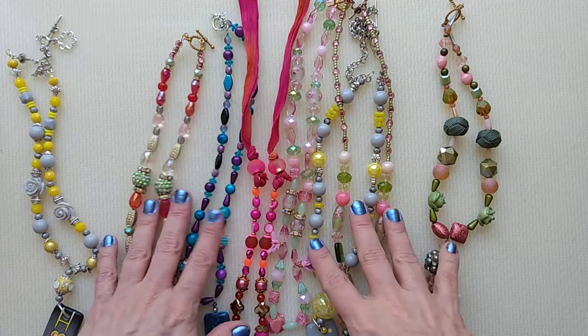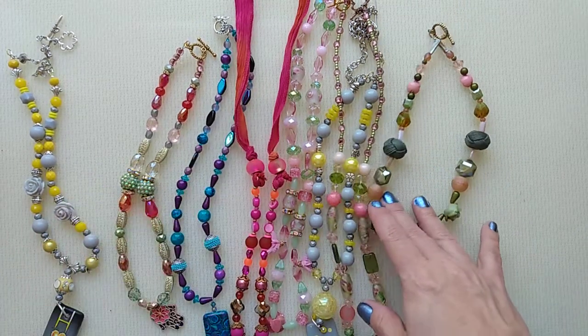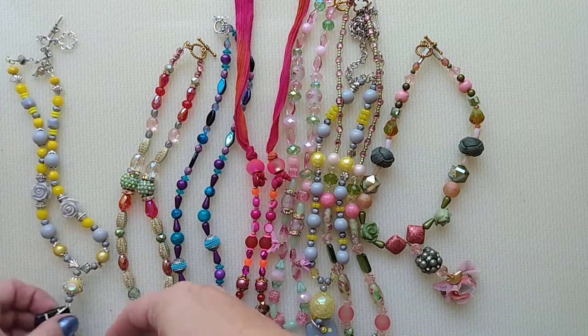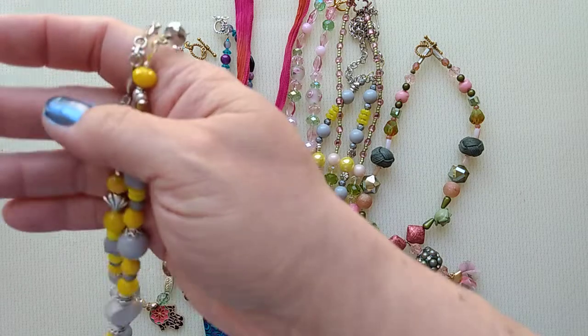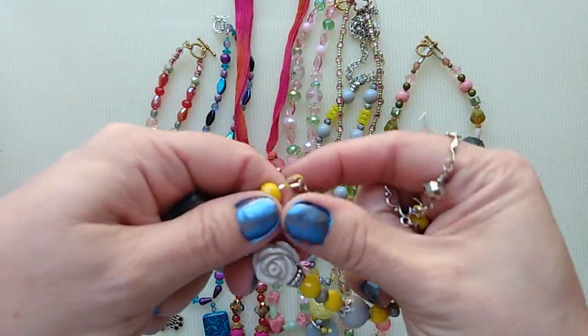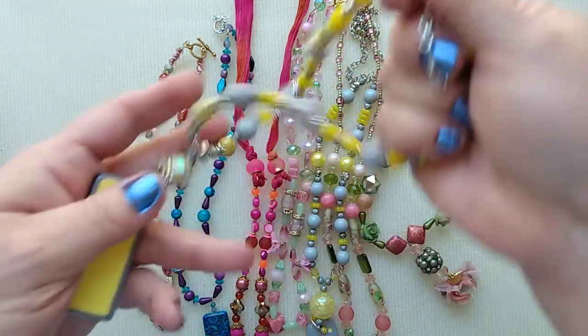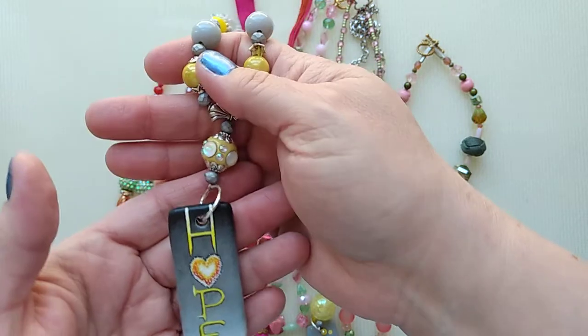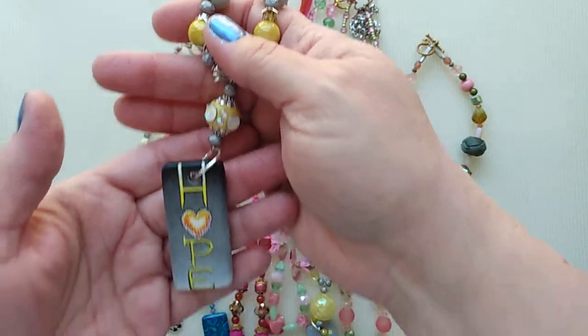I bet all of these are strung with Soft Flex colored wire because that's pretty much all I use because I trust it so much. This one is also strung with Soft Flex yellow, but you can't really see except for on the end, but I love to color coordinate. They're pretty colors, and they even have metallic tones and neutral tones too, so you can use it for anything.